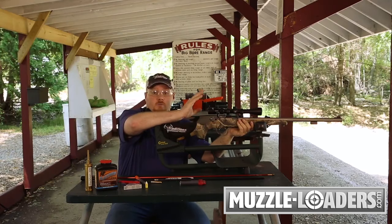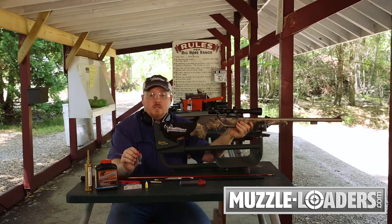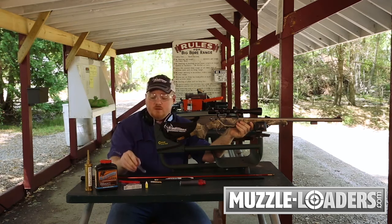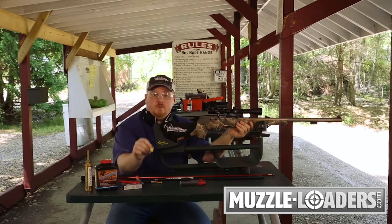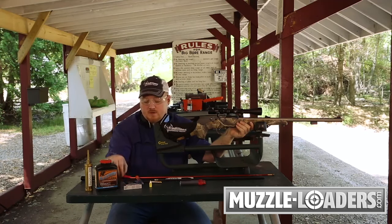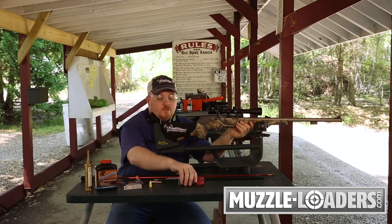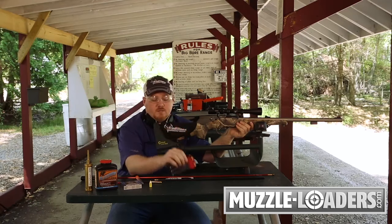To load and fire your bolt action muzzleloader, today we're going to be using 90 grains of loose 209 Blackhorn powder, a 250 grain Smackdown sabot, and Federal 209 shotgun primers. You can also bring your speed loader to the range and use this for follow-up shots.